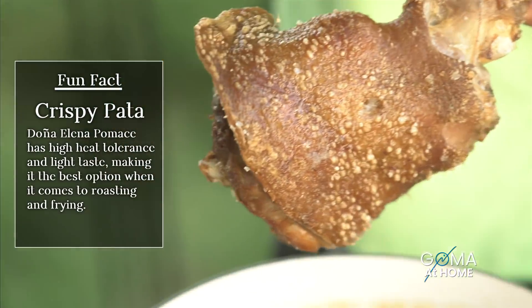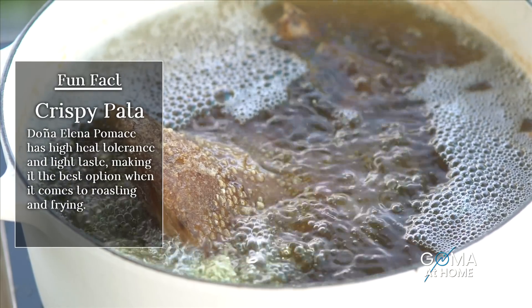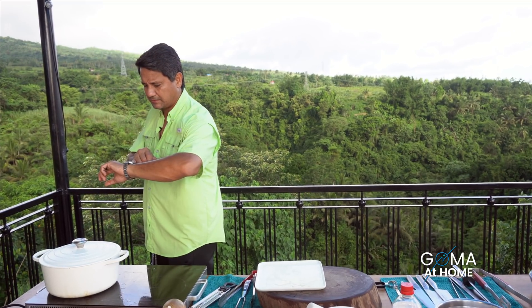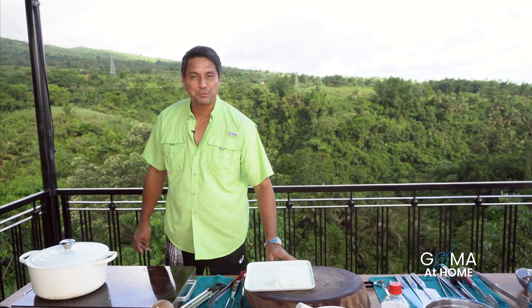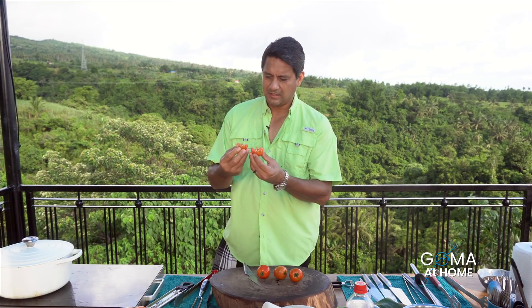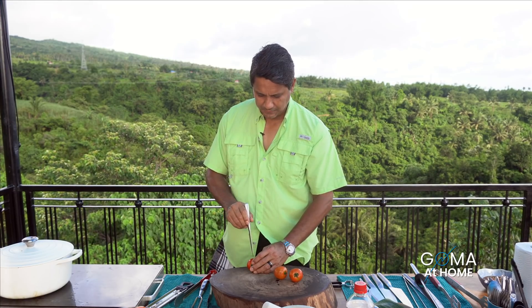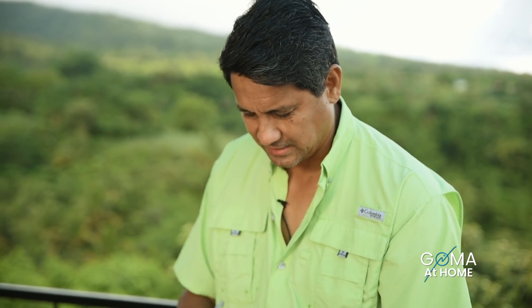Now we'll do our final fry — mainit na talaga itong mantika na ito. Last 15 minutes — takpan natin siya. On the 10th minute, ikot natin siya, and then we're done. Crispy pata na yun. Kagawa lang ako ng decoration para sa plating natin. Simple. Pag nagluluto ka, it's just like playing — ni-enjoy mo lang every moment of it. Food tastes even better if you cook it with love. Lalo na if you eat it with your loved ones.